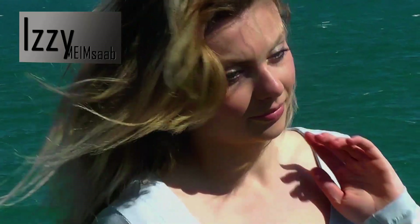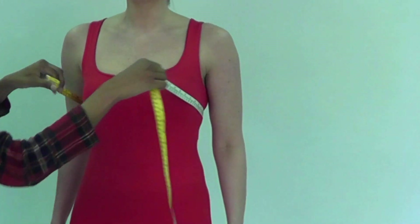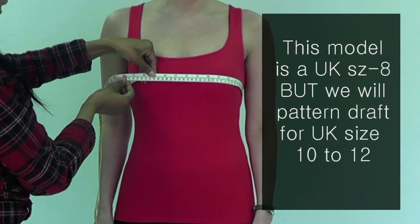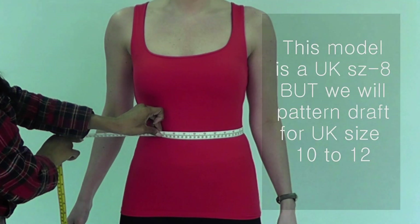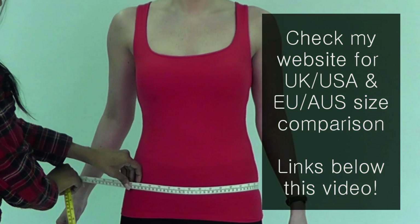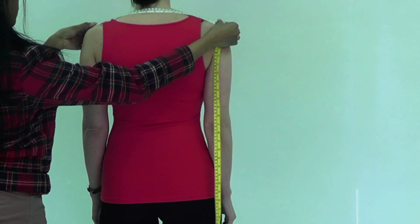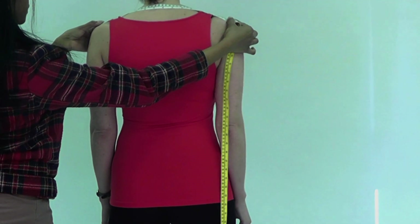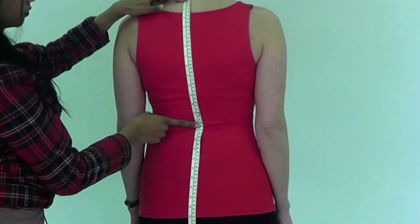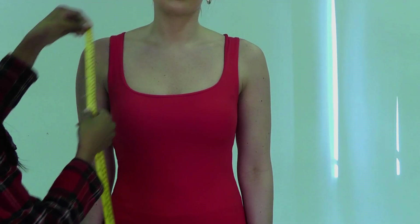Next week I will show you how to put this together on a normal sewing machine — you can find the links in the description box below. First, let's see what measurements we need. Please remember, you measure the body as-is; you do not add any ease. Hold the measuring tape as you see in this video and measure your fullest part of the bustline, then the waistline, and then the upper hip line.